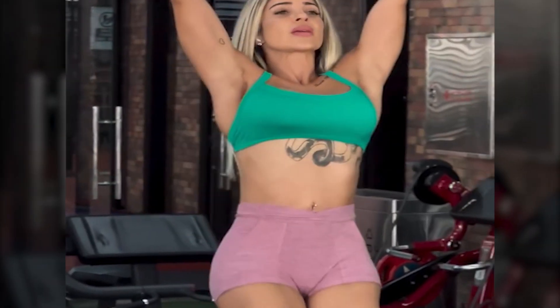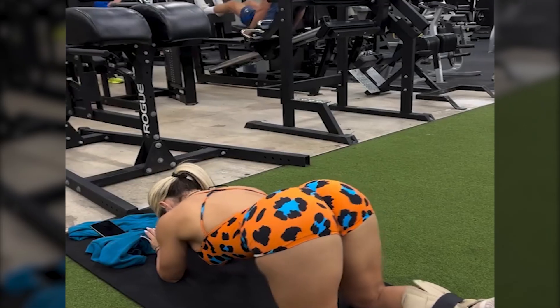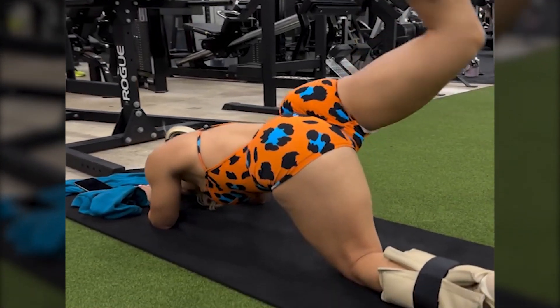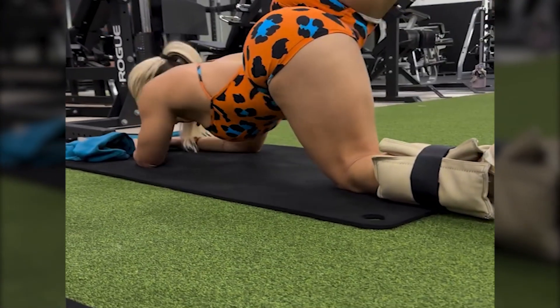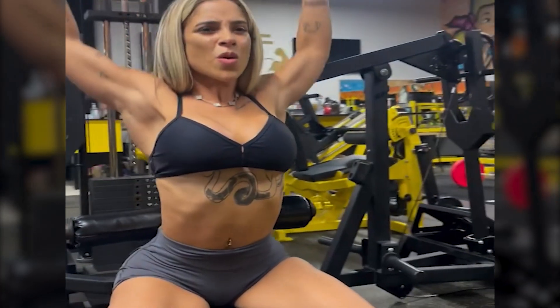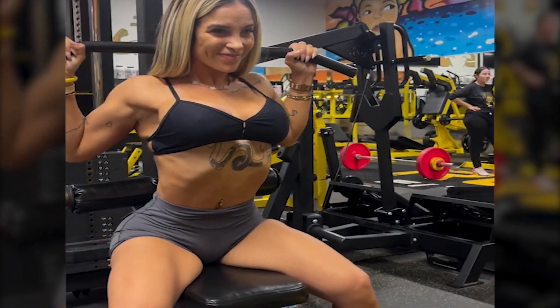Moriah lifts weights with a structured routine that focuses on progressive overload, targeting various muscle groups to maintain balance and definition. She follows a combination of hypertrophy and strength training using a mix of free weights and machines to maximize muscle growth and strength.